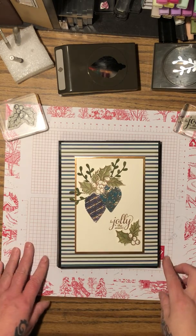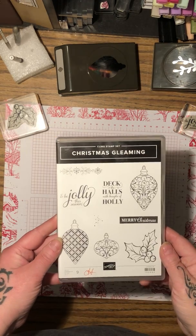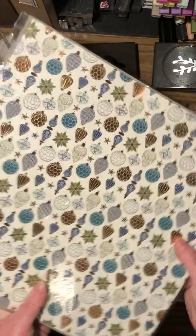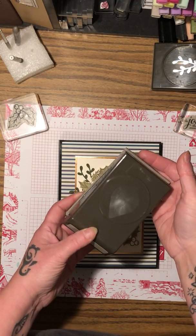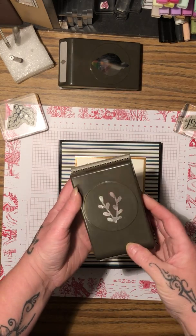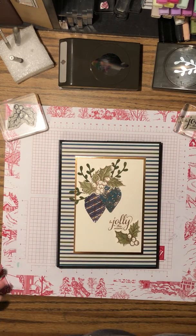Good evening all. I'm here to show you my project. Because I hate talking so much, I'm gonna quickly tell you the products that I used: the Christmas Gleaming stamp set, the Brightly Gleaming specialty paper — beautiful paper, I just love it — the punch that goes along with the Christmas Gleaming stamp set, and then the sprig punch, which was last year's but I love it so much.